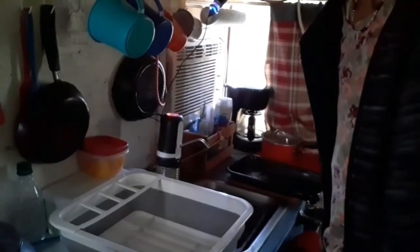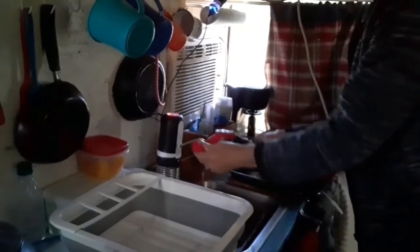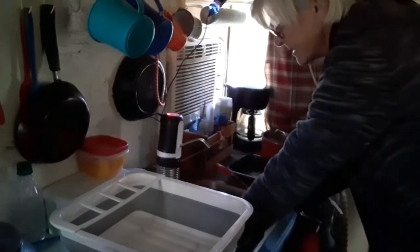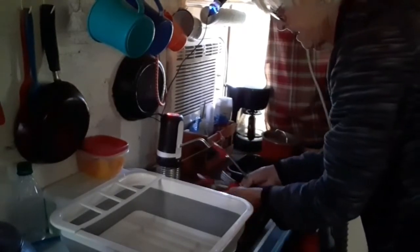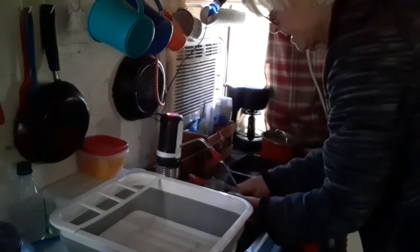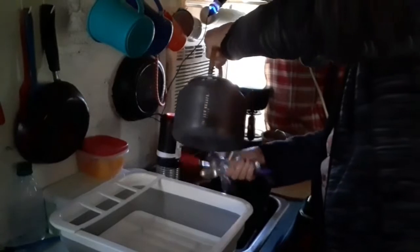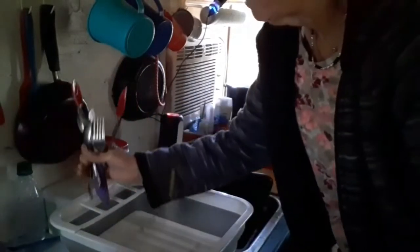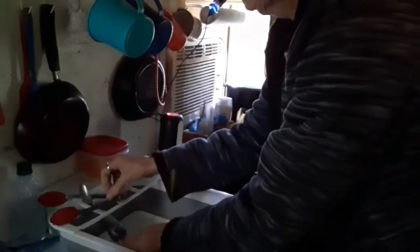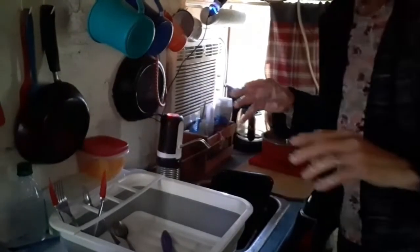Then I wash the dishes like this. I scrub the silverware first, always, and the cups — silverware and cups first. Then I get my pan in there to start soaking a little bit. I take my hot water and rinse the silverware with the boiling hot water. I want to make sure it's disinfected, then throw them in the little dish rack.